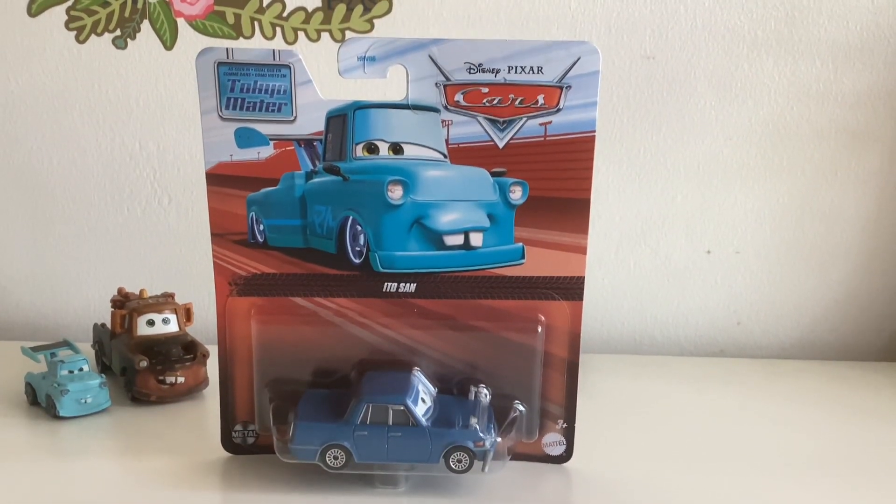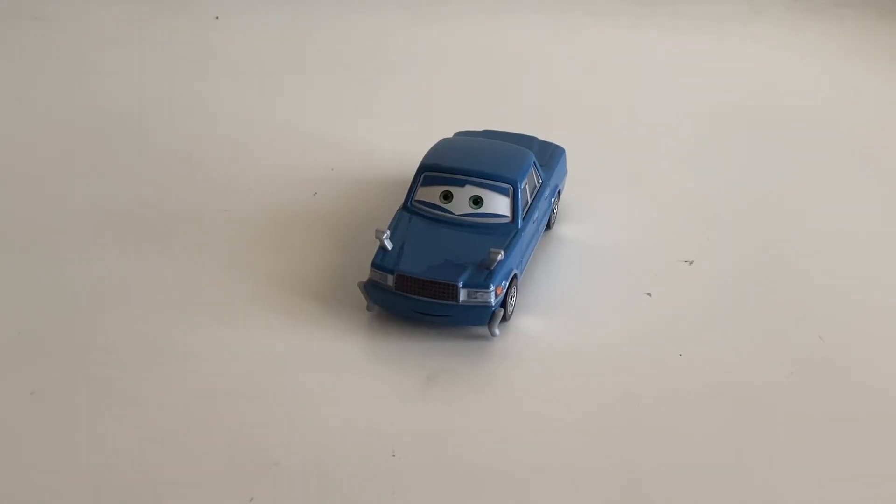Now we are going to open him up. And here he is out of the packaging.